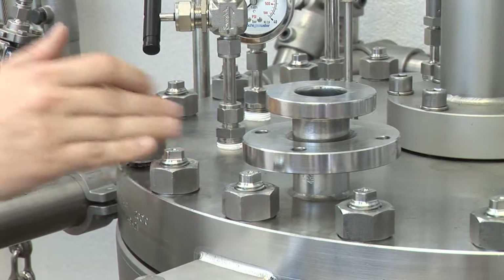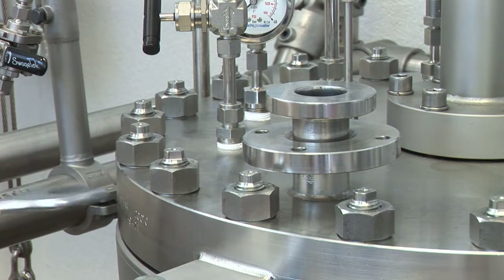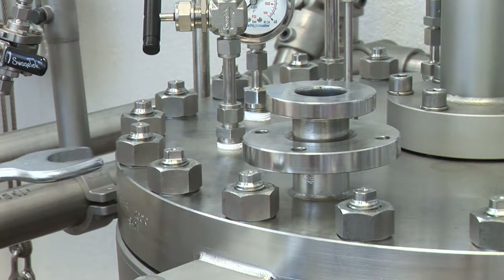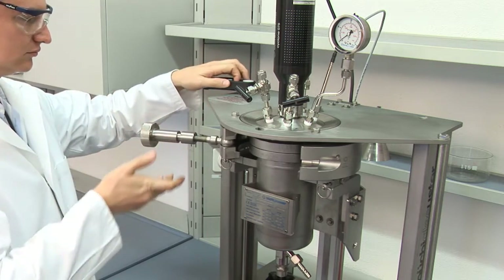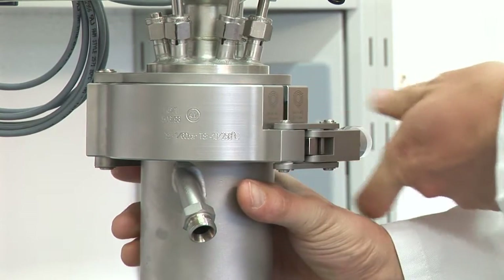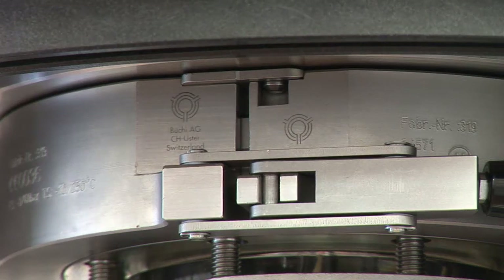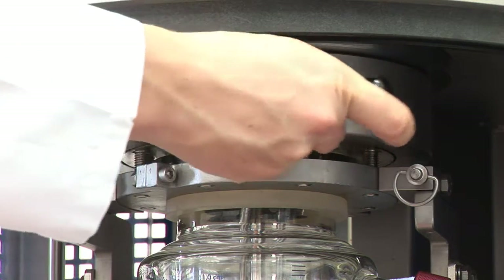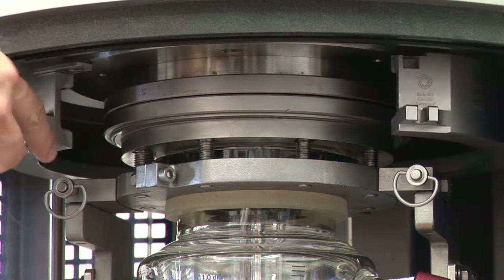The nut and bolt connection is the traditional way to close pressure vessels. Safety fast action closures are especially useful when reactors are to be opened frequently. Depending on the vessel size and operating pressure, we offer different types of fast action closures. By unlocking the clamp, any existing pressure in the reactor will be relieved first. The reactor can only be opened in an unpressurized condition.